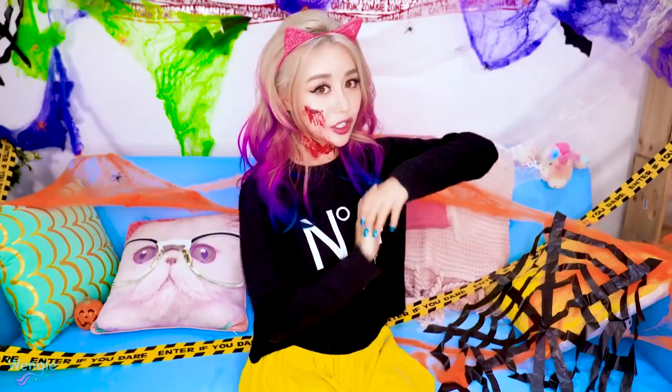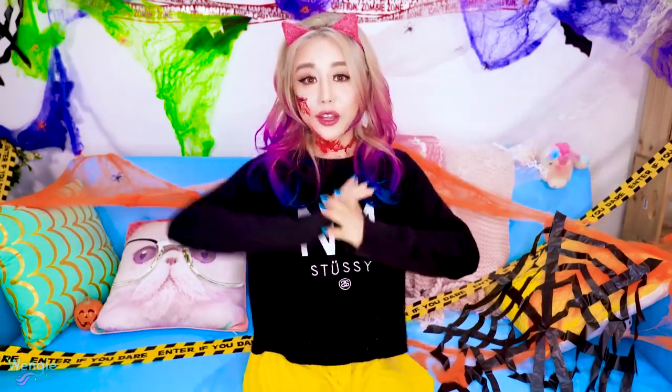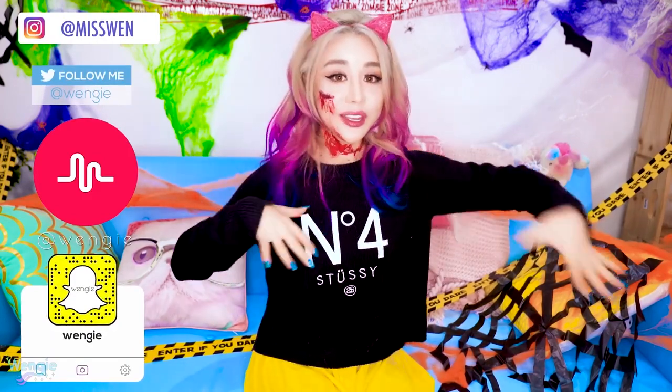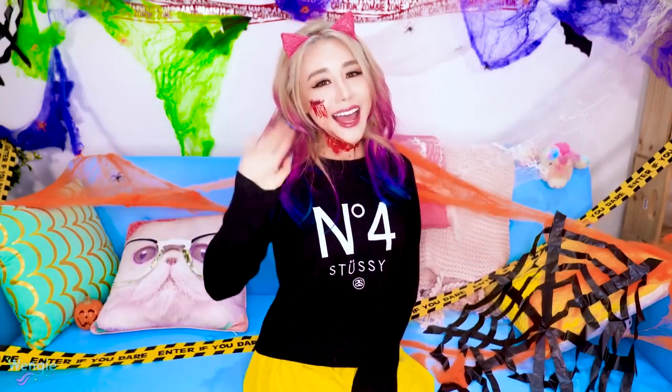So guys, did you learn anything new today? I hope you guys enjoyed this because I really enjoyed doing them. That's all we have time for today. Don't forget to follow me on social media for behind the scenes. A lot of you guys already saw me do this on Snapchat, so don't forget to follow me there. And until next week, I'm going to miss you guys so much, and I'll see you guys soon. Bye guys!